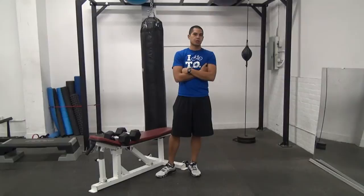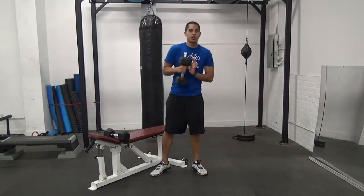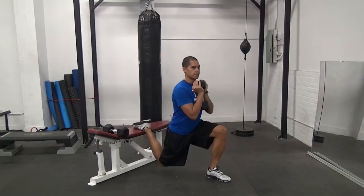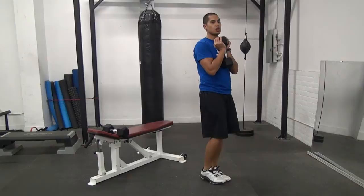We're going to start things off with a Goblet Bulgarian Split Squat. You're going to be doing 10 reps on each side. I've got my bench over here, I'm going to hold my dumbbell in the goblet position, set myself up so that my toe is on the bench, and then I'm going to really focus on sitting right down on my front leg, getting right down onto the heel, good range, and then driving up.